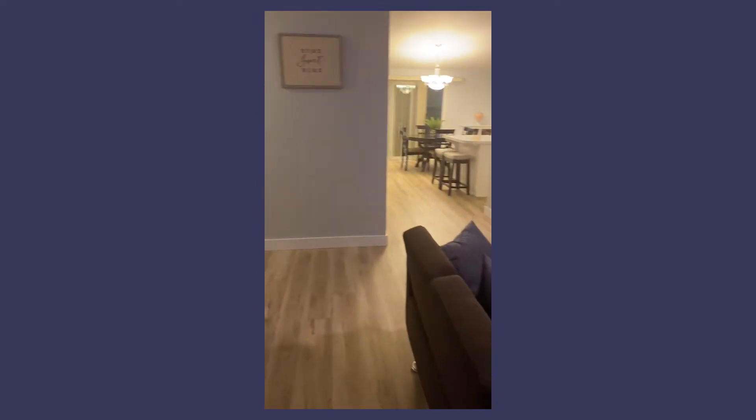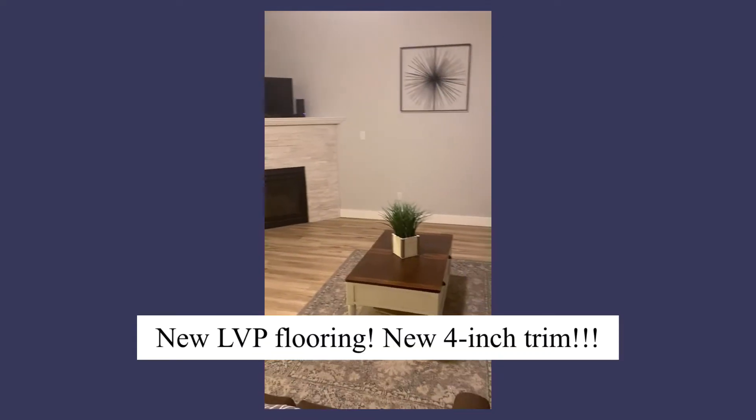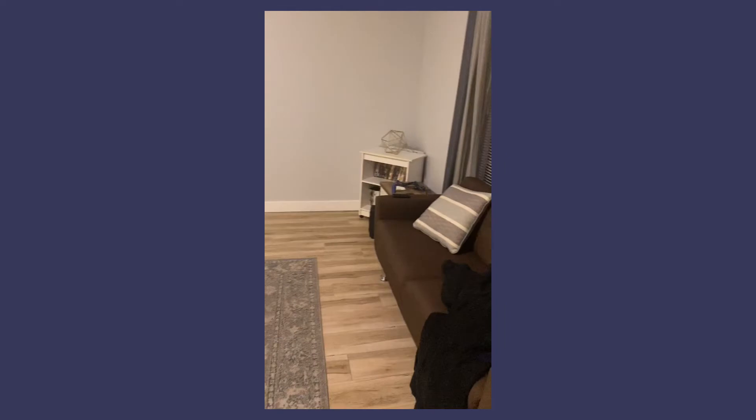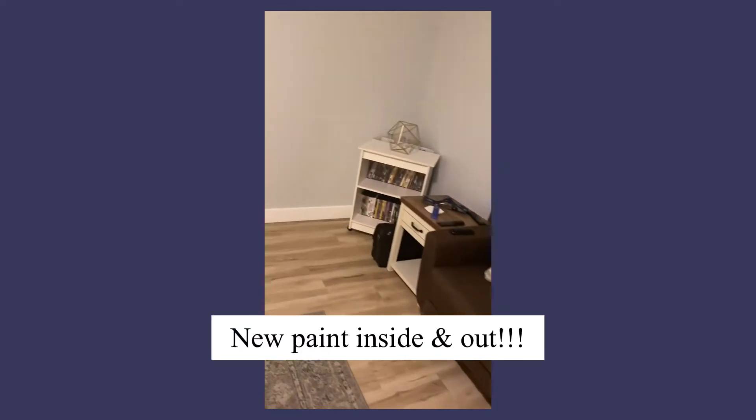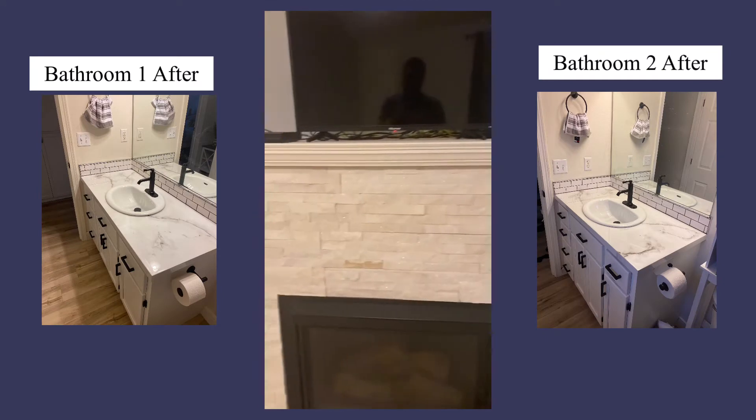Once that was said and done, here is the finished product. New 4-inch square moldings as far as the baseboards, laminate flooring, new light color inside, and it had a very modern farmhouse kind of look.